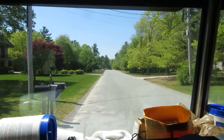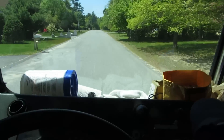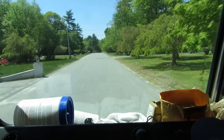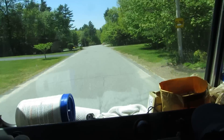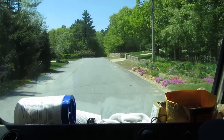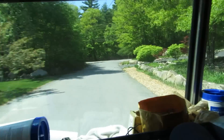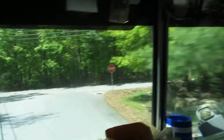Beautiful day. I just gave that guy a price on changing that coil out - see what he says. He's going to talk to his wife - isn't that what they all say? Luckily I was able to find one for the 10 SEER unit - we have them in the factory. This truck gets 10 miles to the gallon - that's average for a 7-ton truck running on diesel.